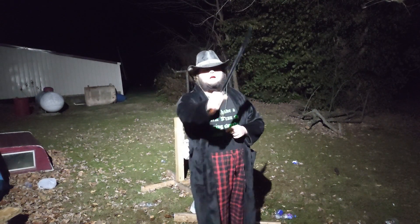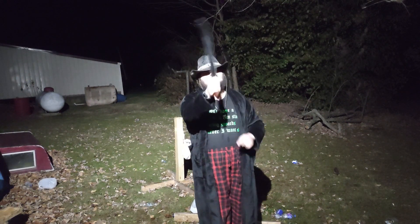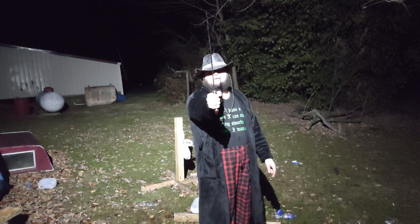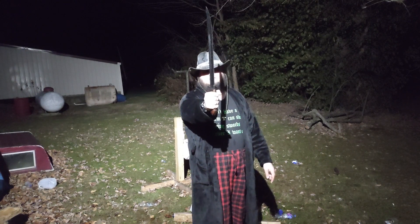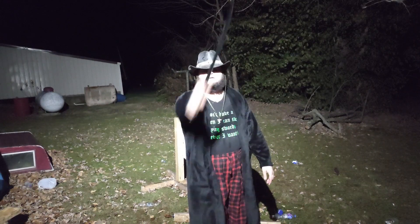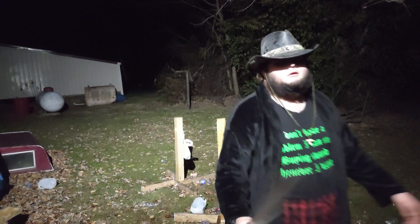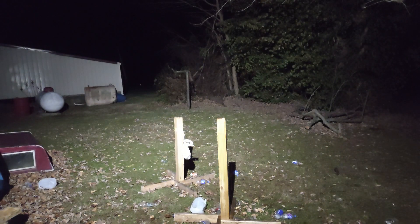And the only grip position I can take with this not digging into the back of my hand is like this. But if I extend my wrist out normally, it puts the blade out of alignment with the slash. So there you go.